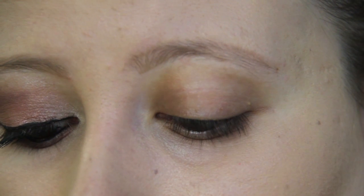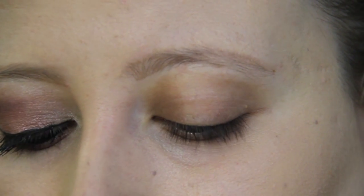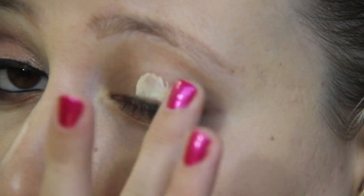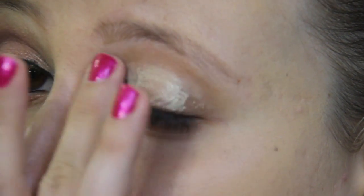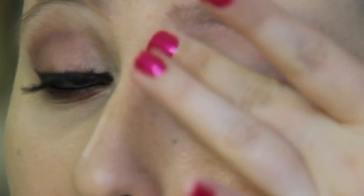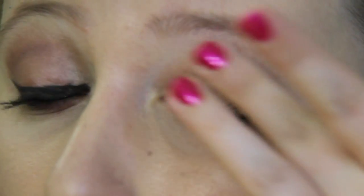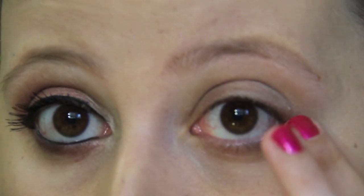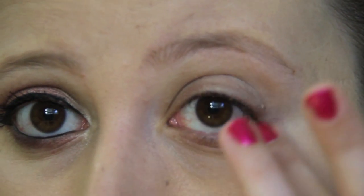I'm going to start with priming my lid and I'm using Ofra eye gel primer. I'm bringing it all the way to my brow, and whatever is left on my finger I'm pulling along my lower lash line like that.